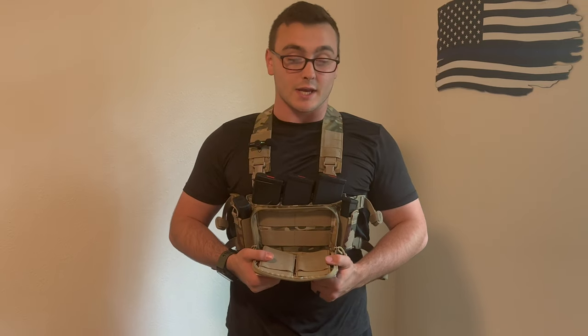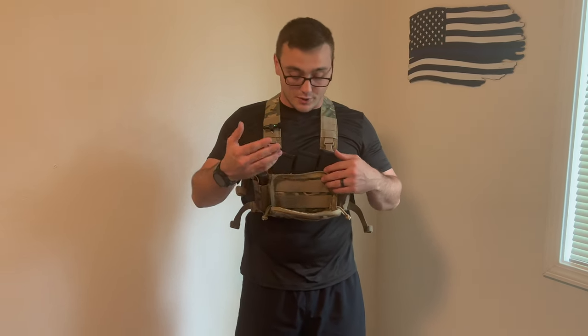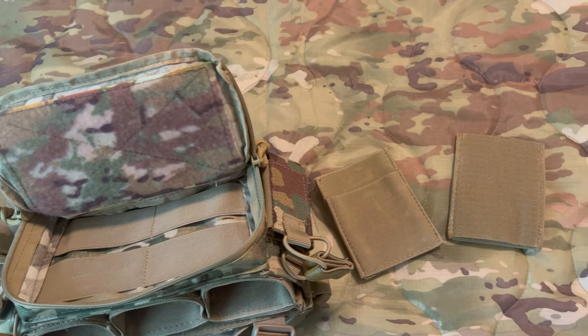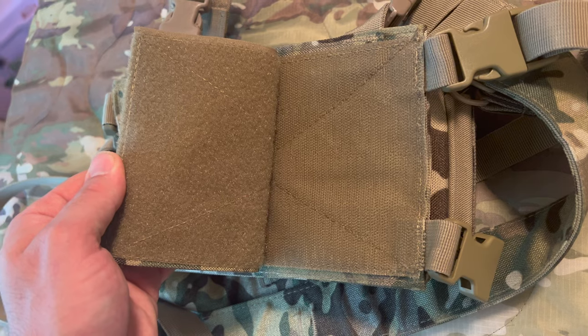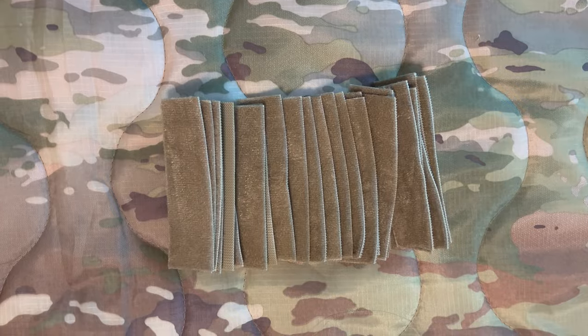It also comes with a general purpose pouch on the front with little elastic bands — you can run extra mags, maps, pins, things of that sort. There are also two removable panels that hook on with hook-and-loop velcro. If you want to run just the placard on a plate carrier, there's a velcro panel on the back you can remove and stick it directly onto a plate carrier with velcro. If your plate carrier doesn't have velcro, it comes with velcro straps that MOLLE in to the front of your plate carrier so you can still attach it the same way.